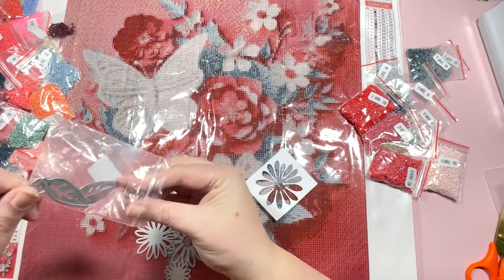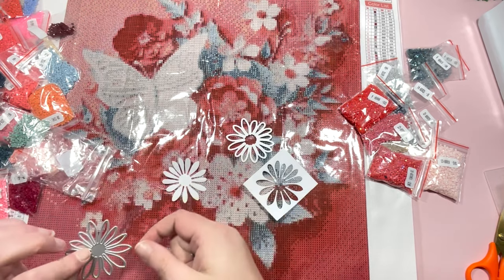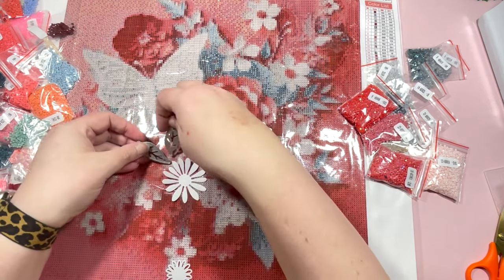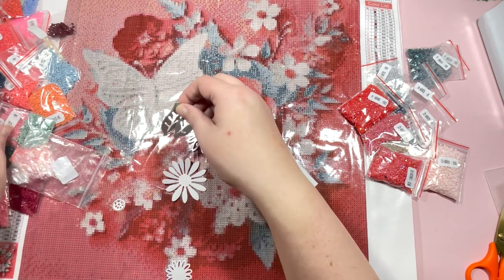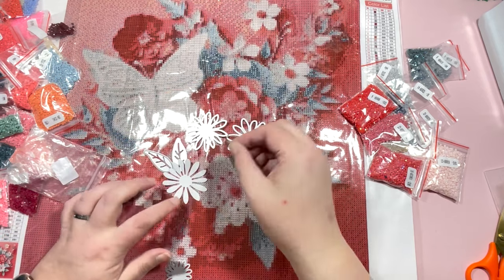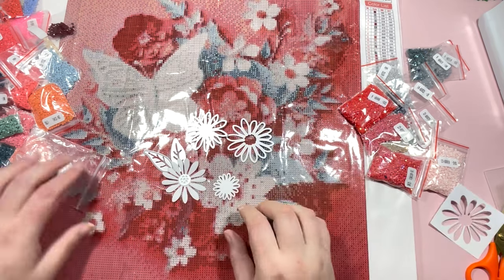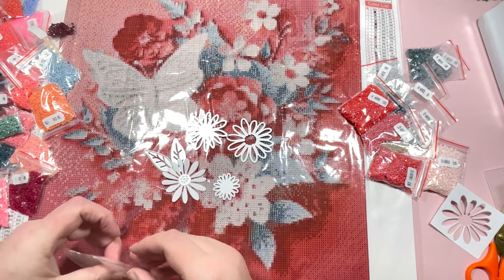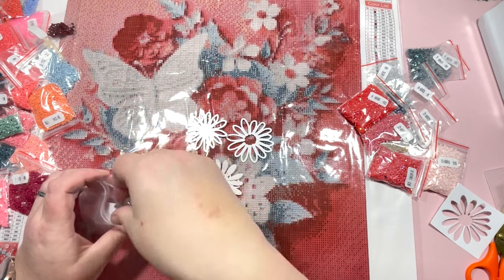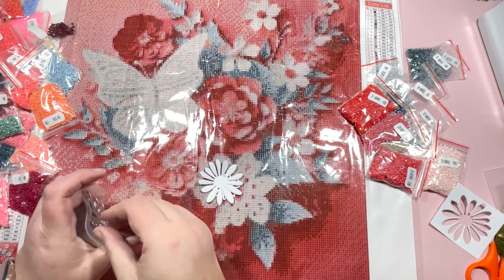In this die set we have a main flower shape, a slightly different flower shape, a couple of leaf dies, and the center of the flower — so I could die-cut those in colors that complement the canvas and have a nice layered set of paper flowers. I'll probably frame it as well once it's all done. So that's what I'm going to do with this one — just something slightly different from a standard diamond-painted canvas, actually including some 3D elements.